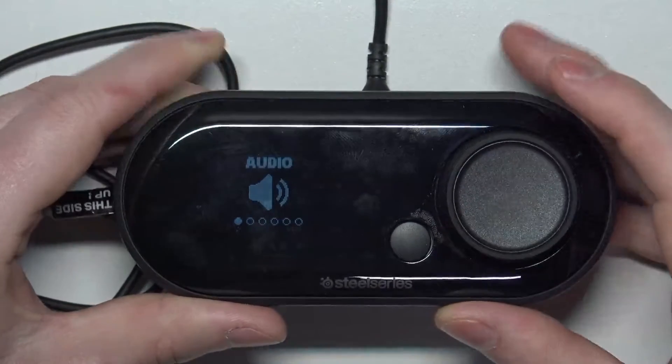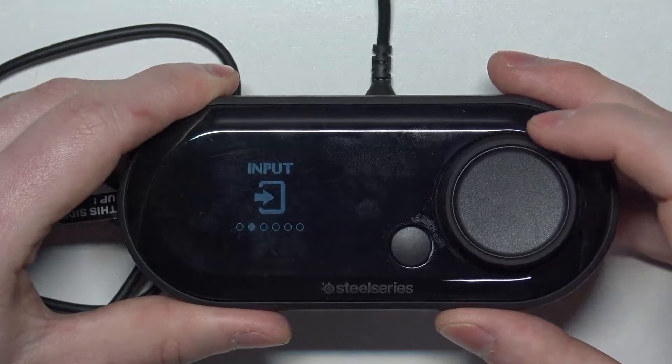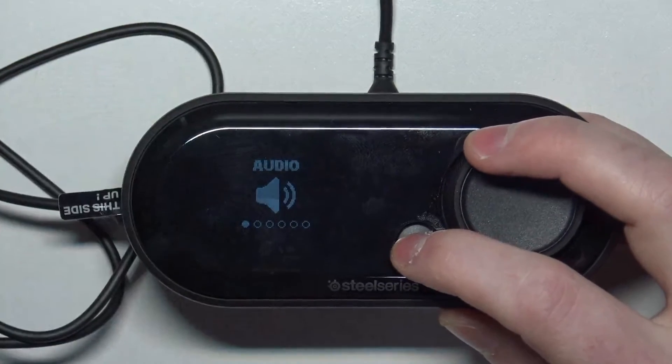And that's basically all of the audio settings on a Game Deck. That's it for this video. Hope you like it. Please consider subscribing to our channel, leave a like and a comment below.